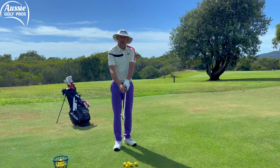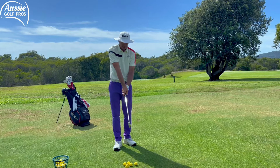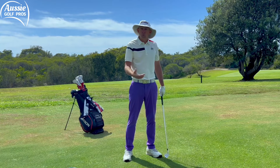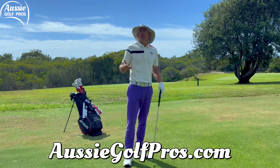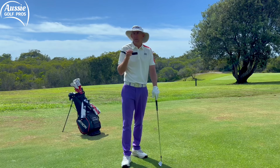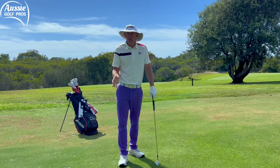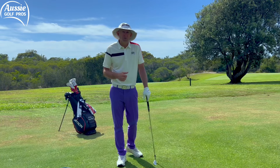A weak grip means your hands are turned too far to the left — for a right-hander, you can't see any knuckles on the top hand and the palm is pointing down to the ground. That typically will open the club face for a lot of golfers, causing shots to the right and a lot of slices. Also it doesn't go very far — they call it weak for a reason, it doesn't have a lot of power. Some tour pros use slightly weaker or stronger grips, but they practice so much they can make almost anything work. If we're talking about the best grip for you, being neutral — somewhere between too strong and too weak — is definitely a good starting point and helps you be much more consistent.